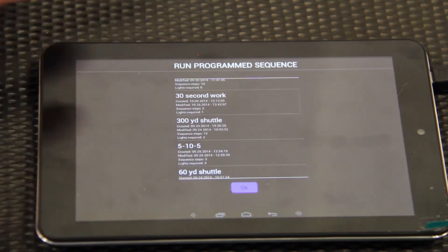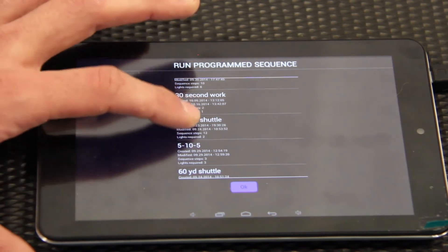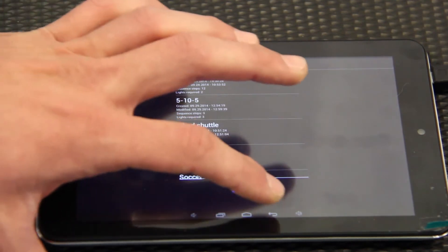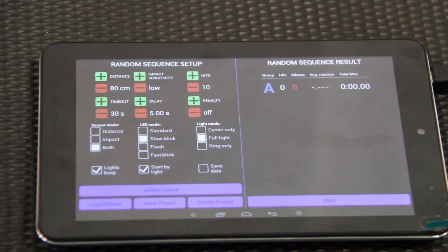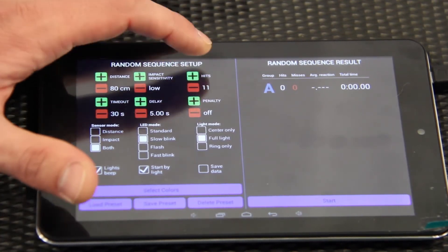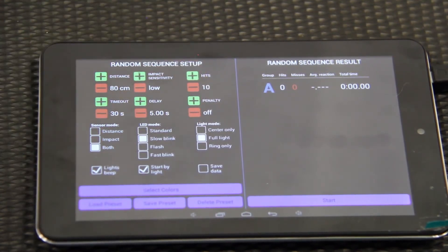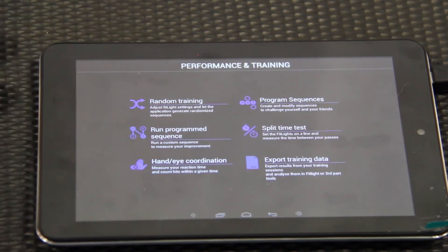Here are all the sequences we have set up. We have one light that comes on for 30 seconds to signal a sequence for a 300-yard shuttle, a 5-10-5 yard shuttle, and a 60-yard shuttle. You can set up different sequences and save them so they're there when you come back. The random training mode is the one we use most — you set it up the same way as a program, but the lights come on at random. You can control how many hits they have to do, up to 100 hits.